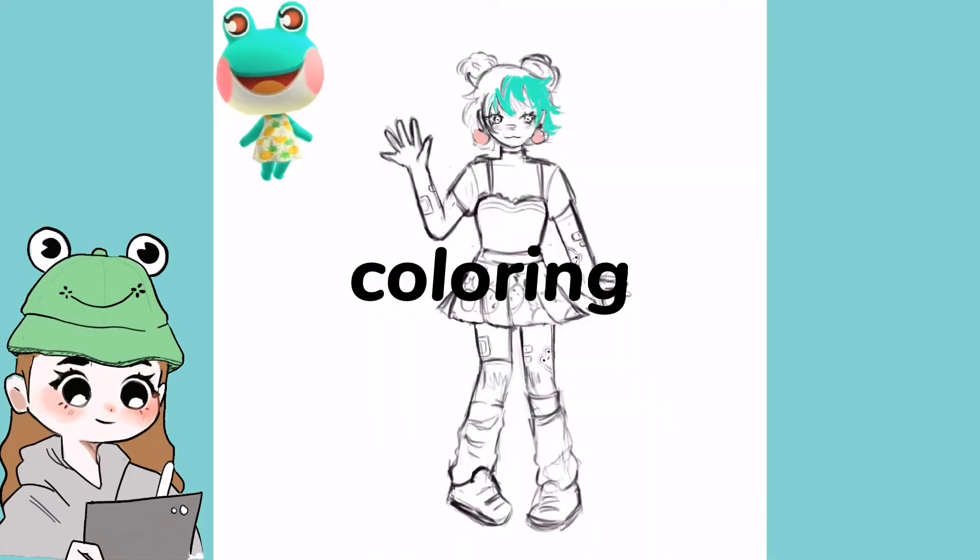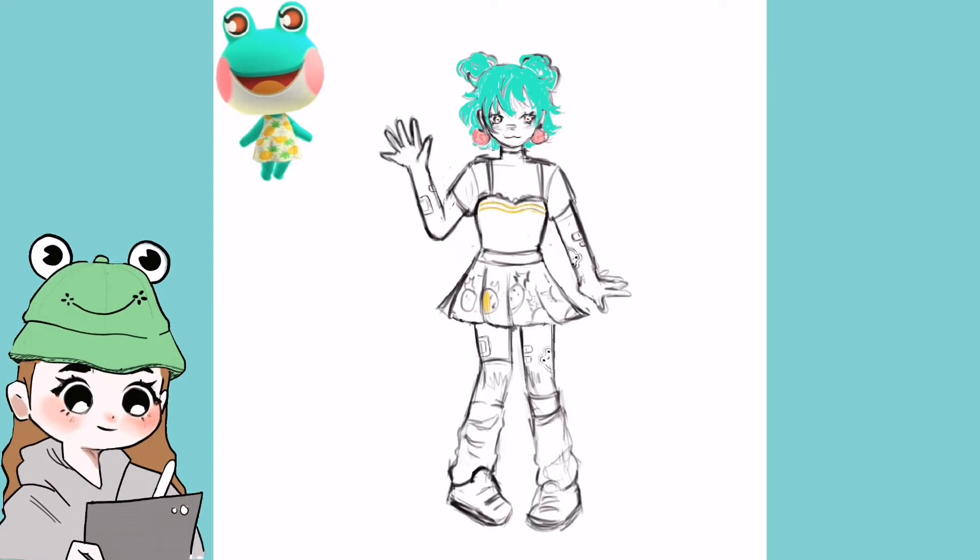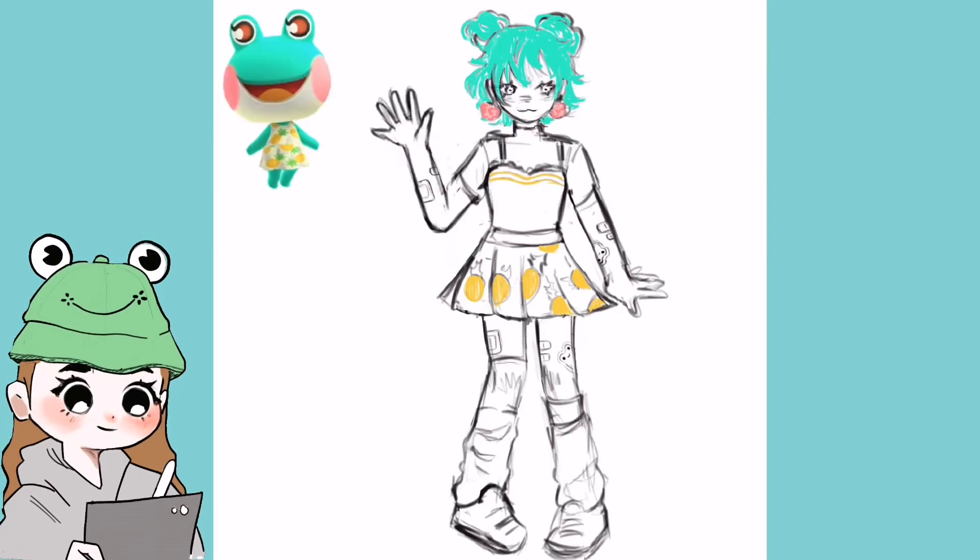We're back and now I'm coloring it in. I kept it pretty messy — I didn't use too many colors and I didn't really shade that much, but I think it fit with this kind of style. I tried something different and colored over the sketch, and yeah, that's pretty much what I did.